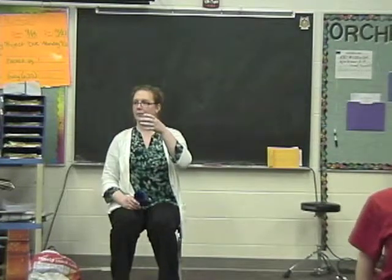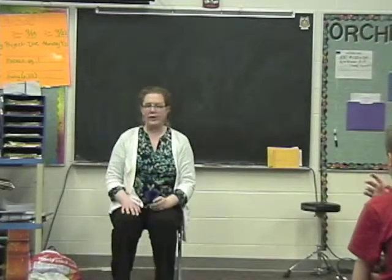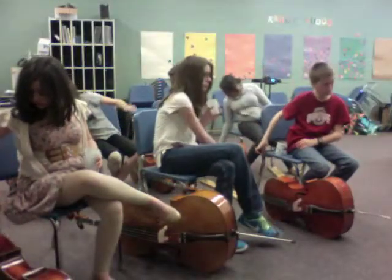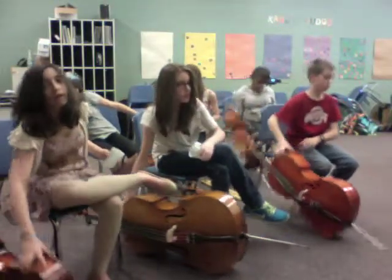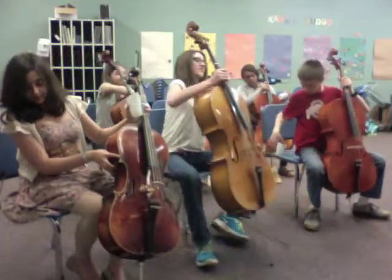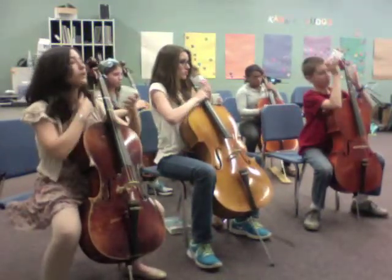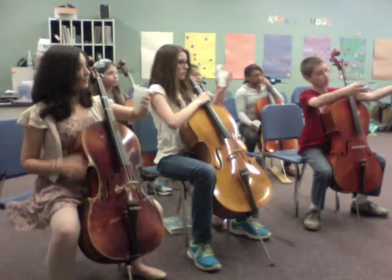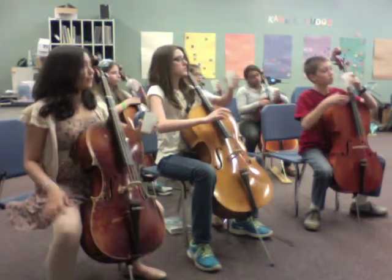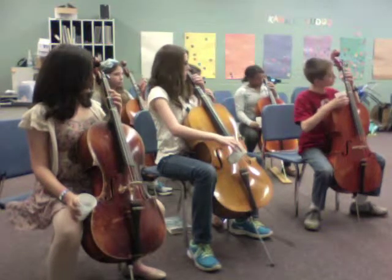Look at that hand shape when you take your cup away. Now keep your cup — we're going to put our instruments into position. Sit up or stand up nice and tall and find that perfect instrument position. Take your cup, put your left hand around it, take an imaginary drink out of that cup, take the cup away, and now take that hand shape and put it right around the neck of your instrument.